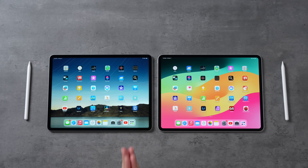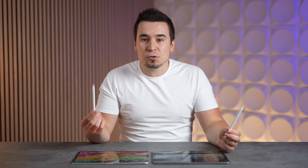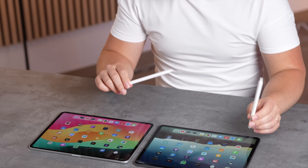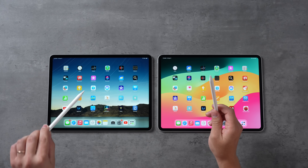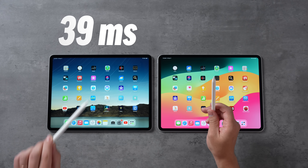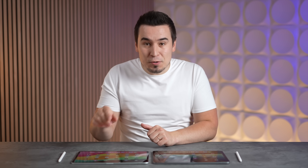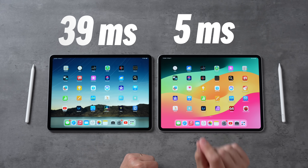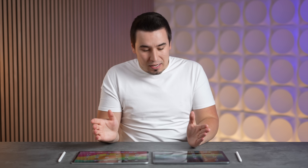On top of all those differences, tandem OLED has another big advantage: response time. Apple got the Apple Pencil response down to 9ms, but the displays themselves previously didn't get that low. The mini-LED has a 39-millisecond response time, but the new tandem OLED according to Dave2D has a 5-millisecond response time — about eight times faster than the previous mini-LED.